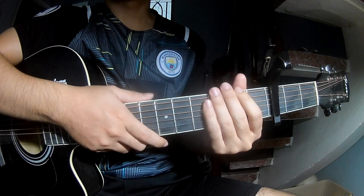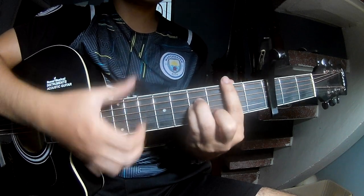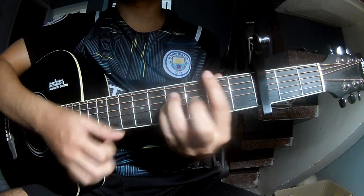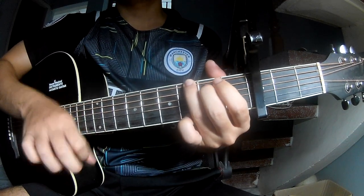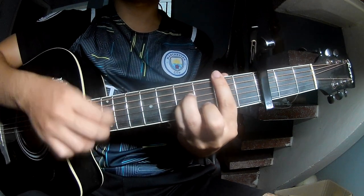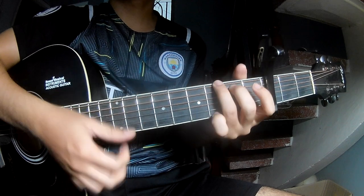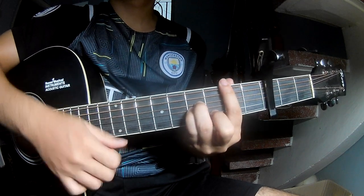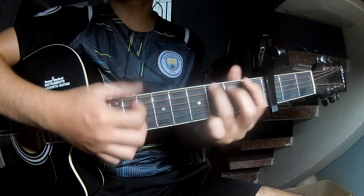Play the strumming the same way for the chorus chords: DOWN, DOWN, UP, UP, DOWN, UP, DOWN, DOWN, UP. As you play along D, Em, G, Dm, and G.